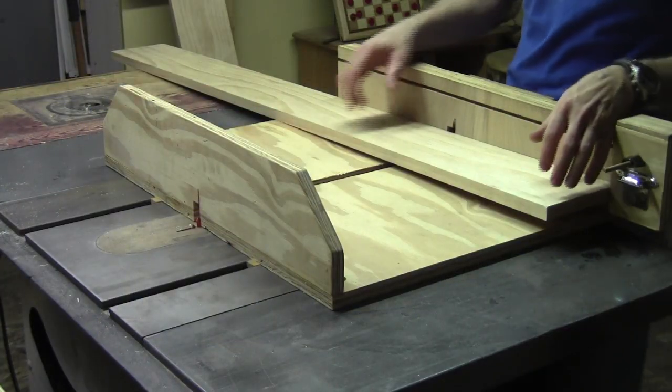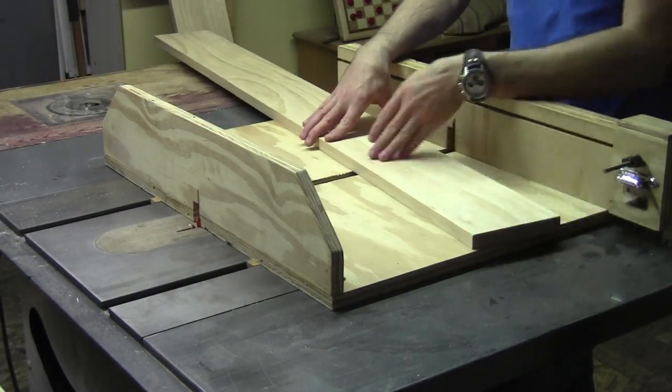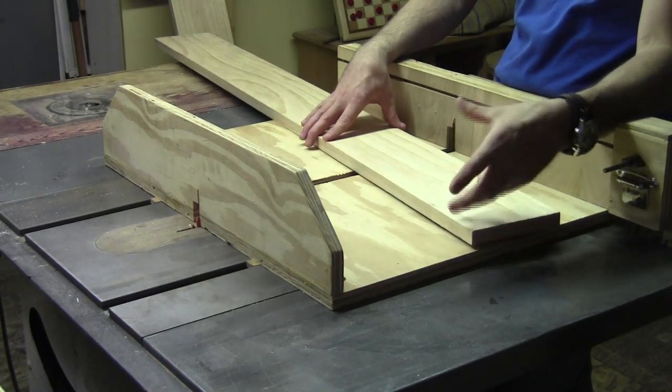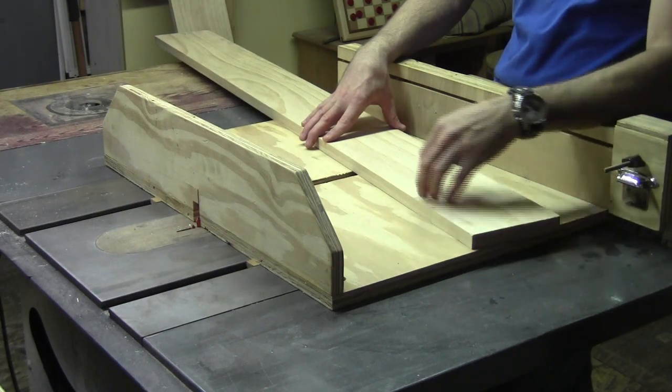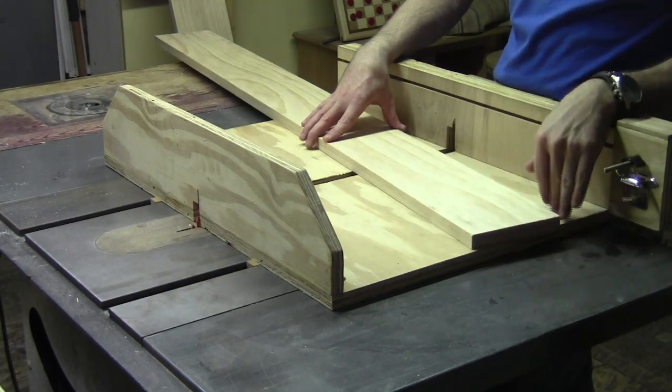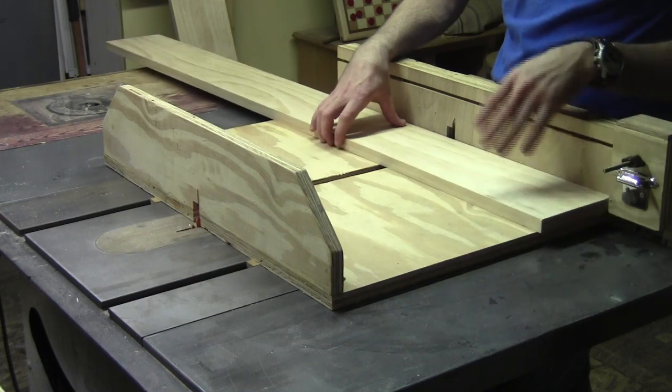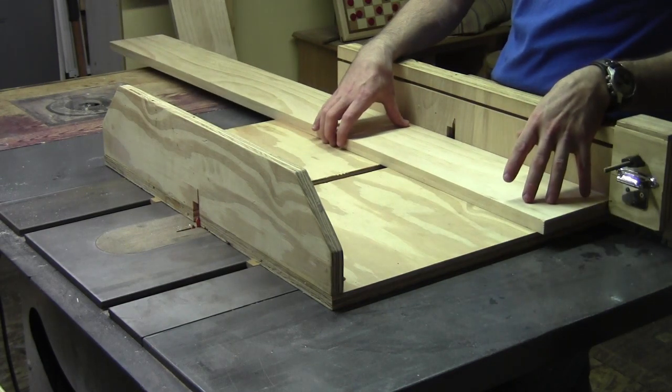Out of this 1x6, I'm going to cut two 14-inch boards and laminate them together. From that lamination, I'll be able to cut my individual bit holders or dividers. We'll show you more of that once I get everything cut and glued up.